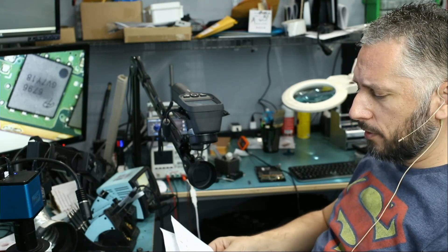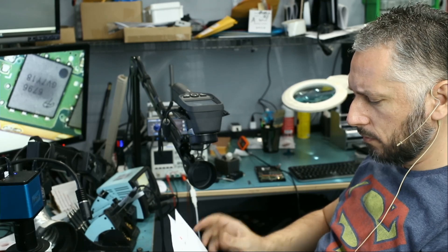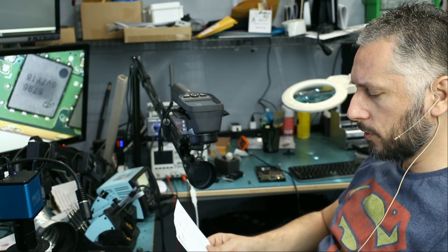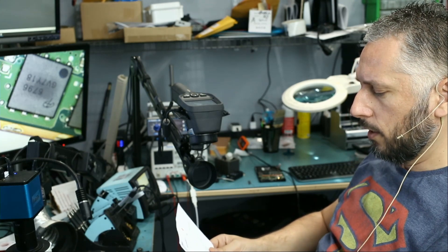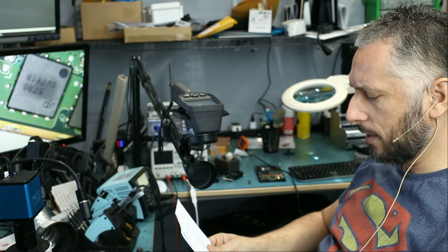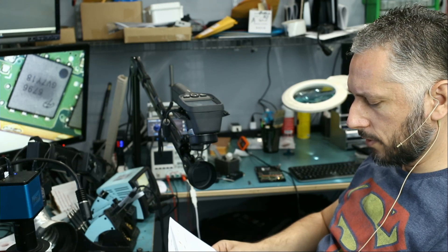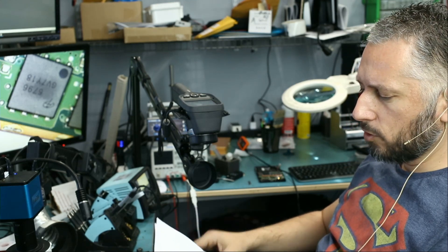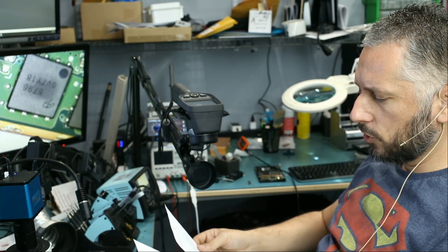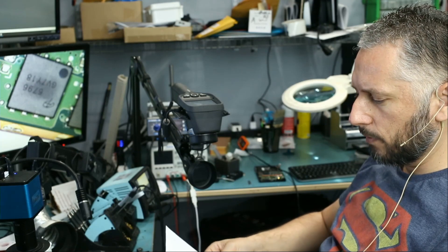We have a package from Mark — an HP Spectre 15-inch x360. He tried to factory reset after having issues connecting a GPU. In the middle of the reset on startup, the laptop froze, blinking three times, and the battery stopped charging. The battery was replaced recently. When we tried to power it on, we got no three blinks, no power, no charging, and no light on the side when the USB-C cable is plugged in.